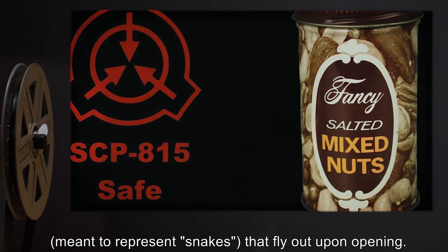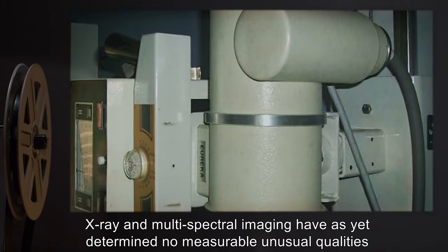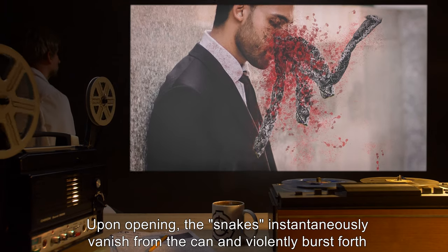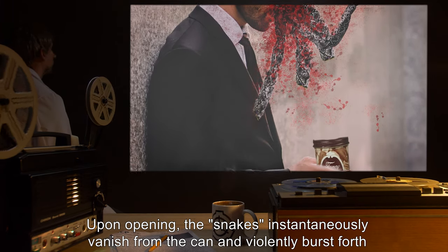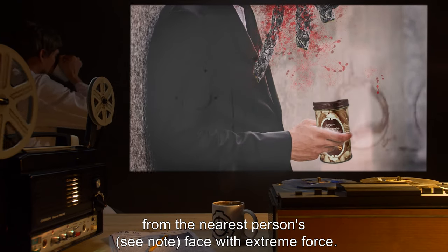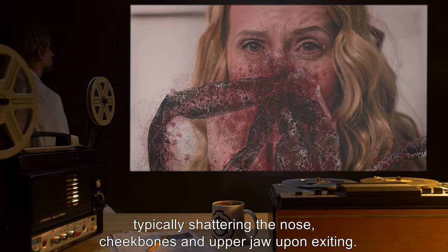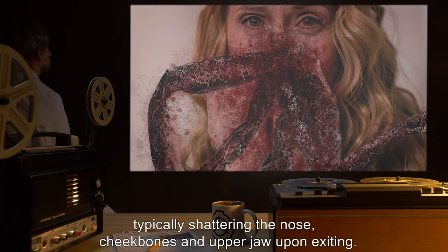The springs are meant to represent snakes that fly out upon opening. X-ray and multi-spectral imaging have as yet determined no measurable unusual qualities of the can or snakes. Upon opening, the snakes instantaneously vanish from the can and violently burst forth from the nearest person's face — see note — with extreme force. High-speed video footage reveals that the snakes appear to emerge from the lower sinuses.